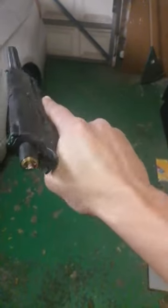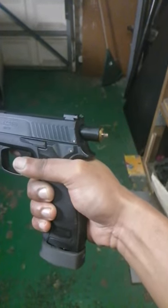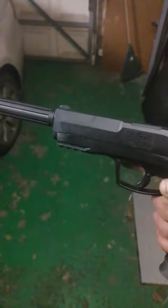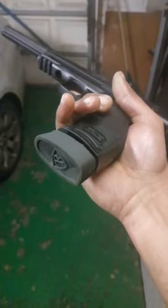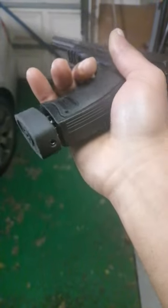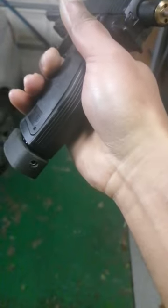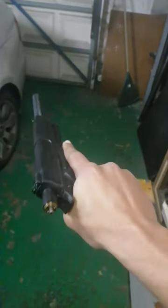Hey guys, so what do you think about this? I've made myself a little chamber extension. I'm running this with a little barrel extension as well, and I got back my Punch mag plate. Actually looks nice with a logo grab screw — can't wait to test this bad boy out.